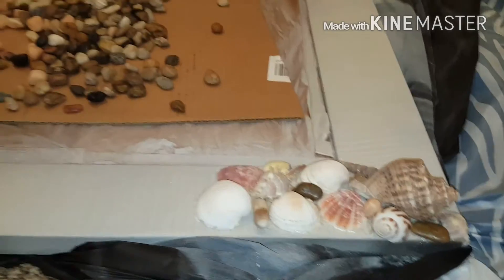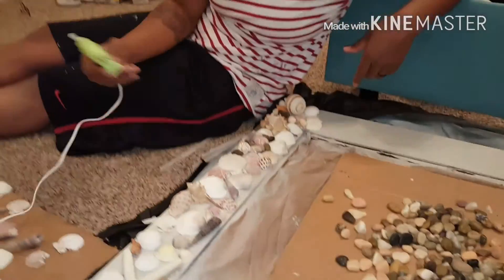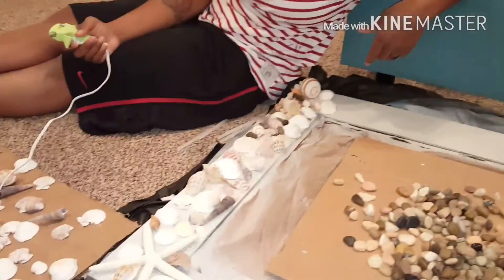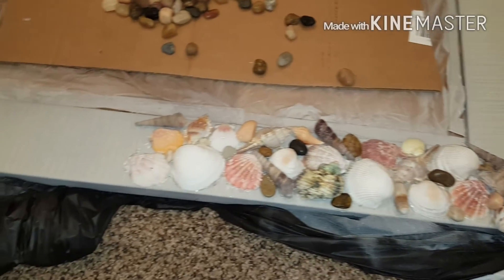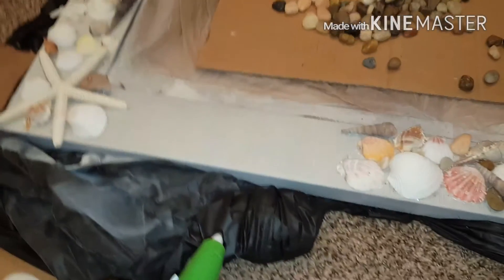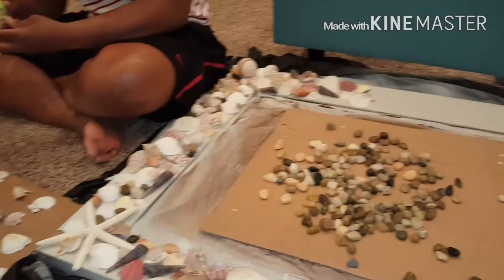We'll be back to check in when we get halfway done — or when we run out of shells. That's her side — she's almost finished! And look at little old me, I still got half to go. She's talking about the rocks, it's hard. But I'm doing mine as I go along. Making progress y'all! Check it out — that looks nice.